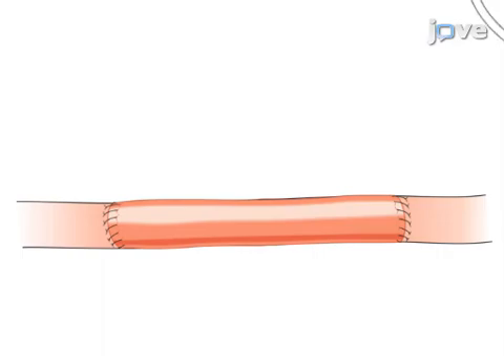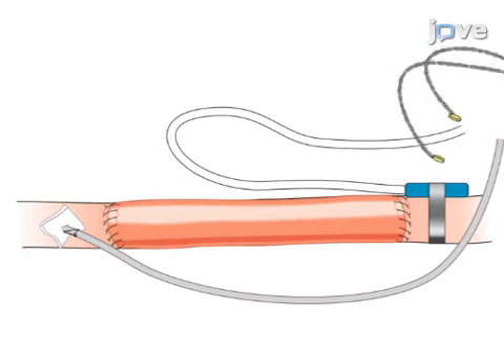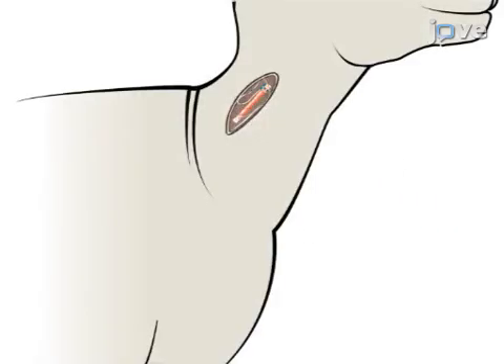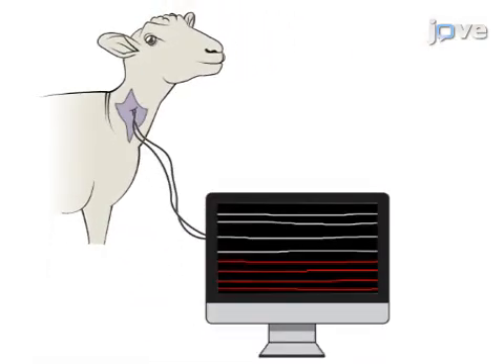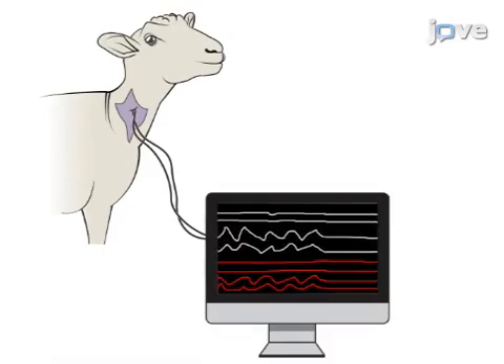Next, a flow probe, catheter, and sonometric crystals are secured onto the carotid artery and vascular graft. Ultimately, after implantation, this procedure allows for diameter changes, blood flow, and arterial pressures to be recorded in vivo for the length of the experiment.